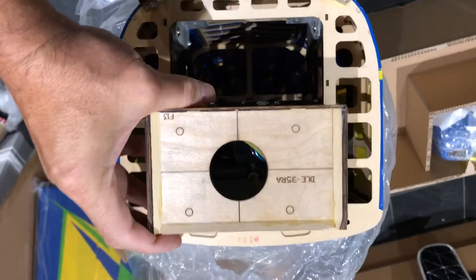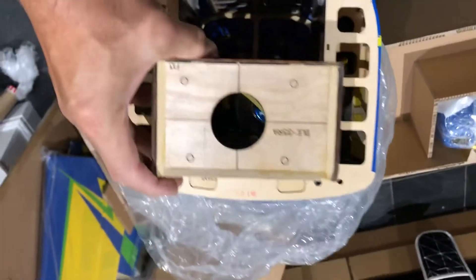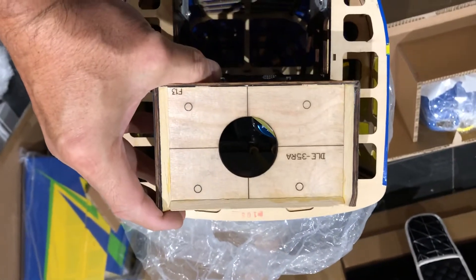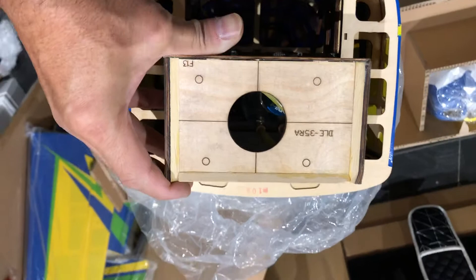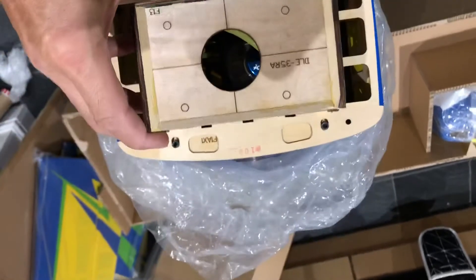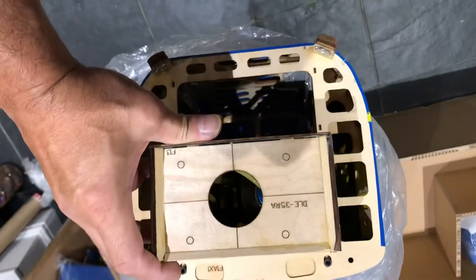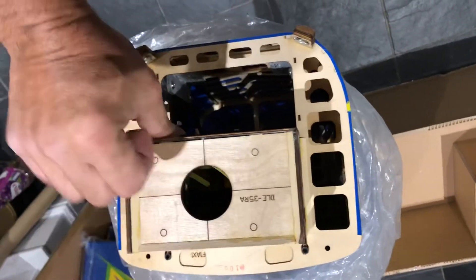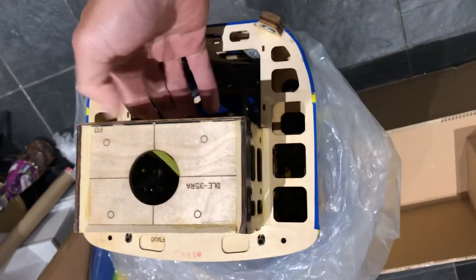The fuselage is even marked out — it's all fully marked out for a DLE 35 RA. But I'm putting an electric motor in this, so I may have to remark it myself and do a little bit of calculation.